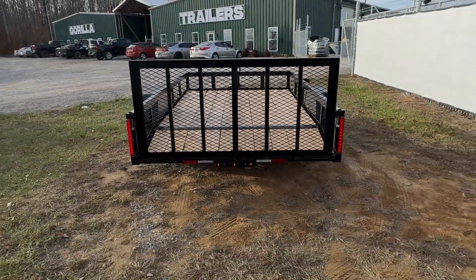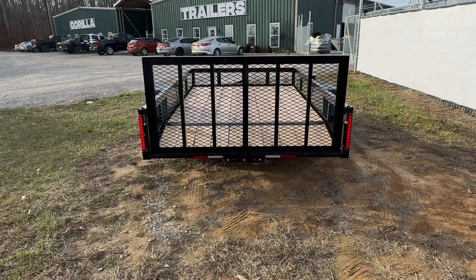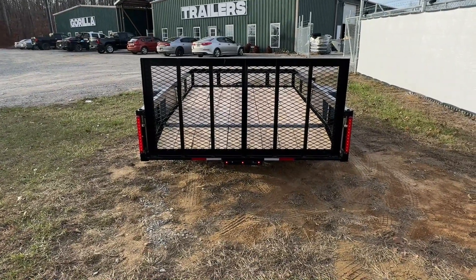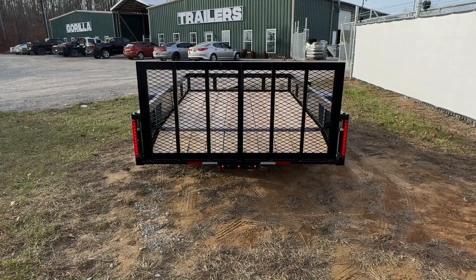The gate on this is going to be reinforced. It's also going to have a dovetail, which comes standard on all of our utilities. There is an option for a straight tail. Dovetails allow for lower clearance items such as motorcycles and lawn mowers to be loaded and unloaded easier.